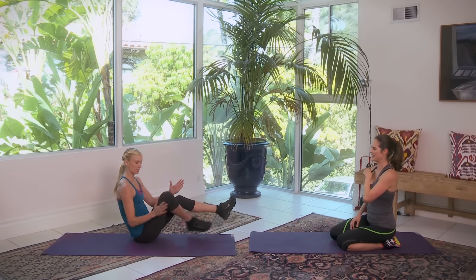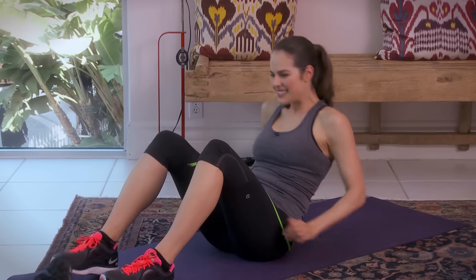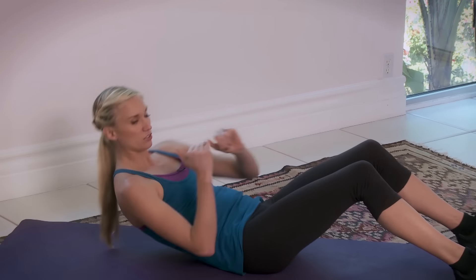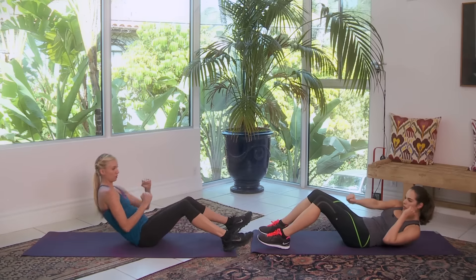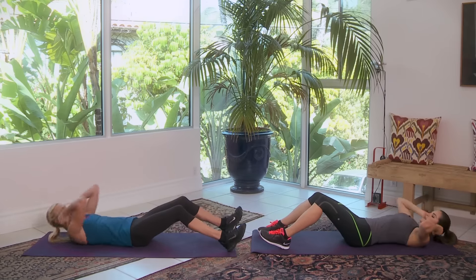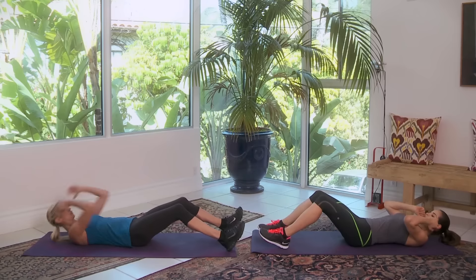So we're going to do a sit-up with a one-two punch. What this does is it works your rectus abdominis right down the middle, and on the twist it gets into your inner obliques. You want to keep your back flat. If it feels really hard to come all the way up, it'll still get the same benefit if you come halfway up — that'll be the modification. Start with your arms right above your shoulders, come up, punch, punch, all the way back.